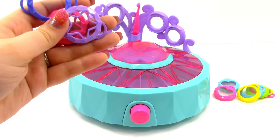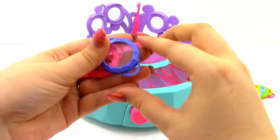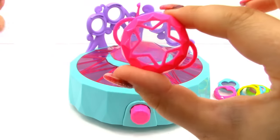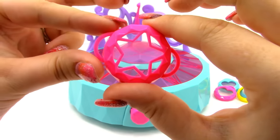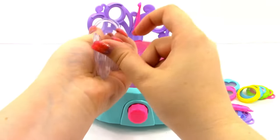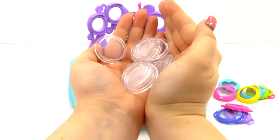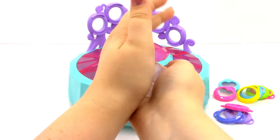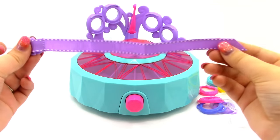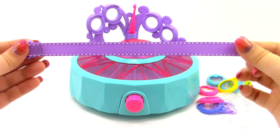Next we have our locket tops for our bracelets. We have a purple star, a blue circle, and a pink star. You can tell these ones are for bracelets because they have little loops on both sides. Next we have ten locket backs — all exactly the same, just clear locket backs. Next we have our bracelets, which have two little loops on the end, like a little ribbon — a purple one, a blue one with yellow polka dots, and a pink one.